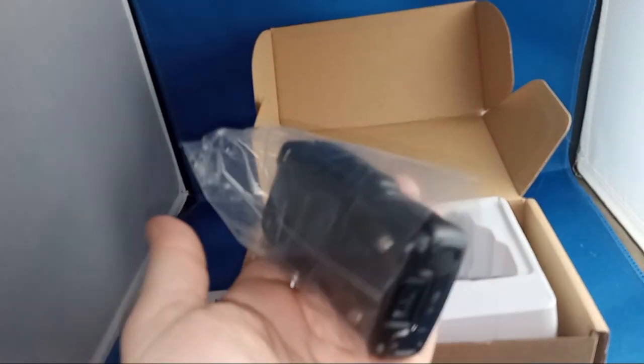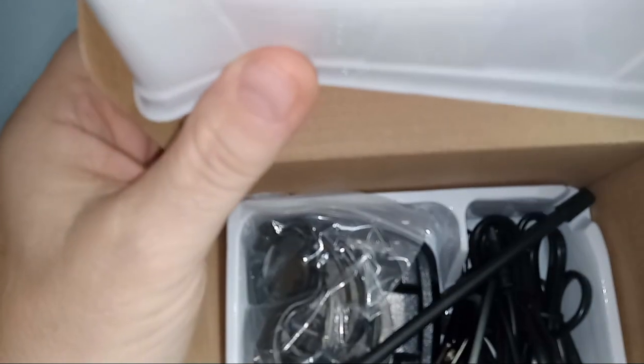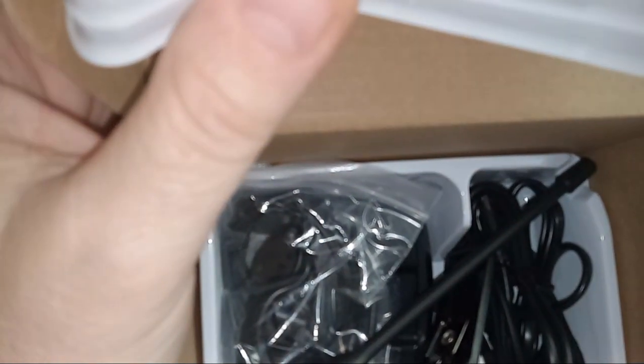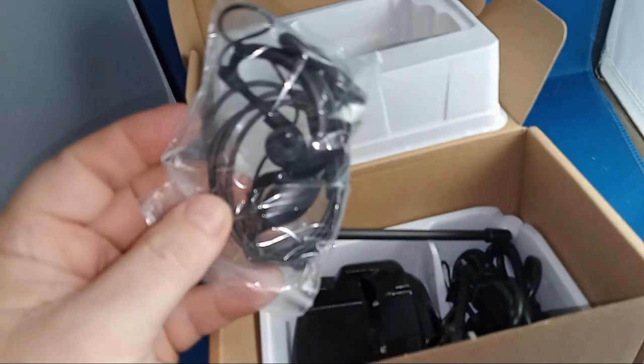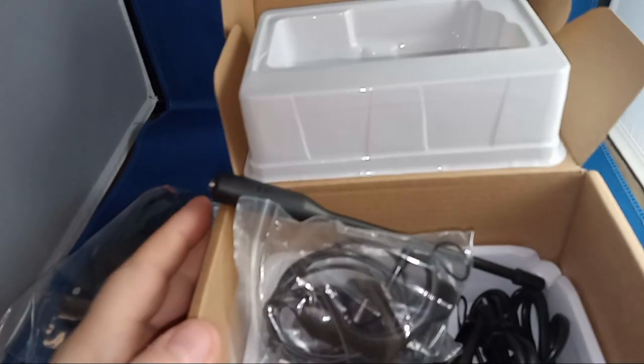Got the radio here. It actually feels very substantial — feels like I'm holding at least a pound, pound and a half in my hand. We've got a charging cup, an antenna, looks like a belt clip, and what looks like one of those little earpieces. I don't know who uses those things — I have a collection of them somewhere.